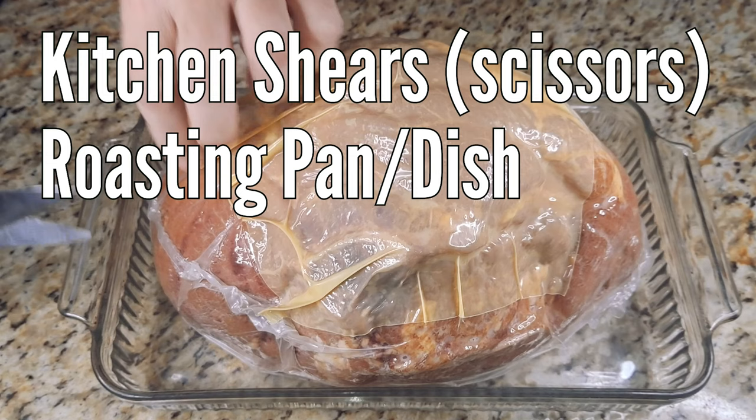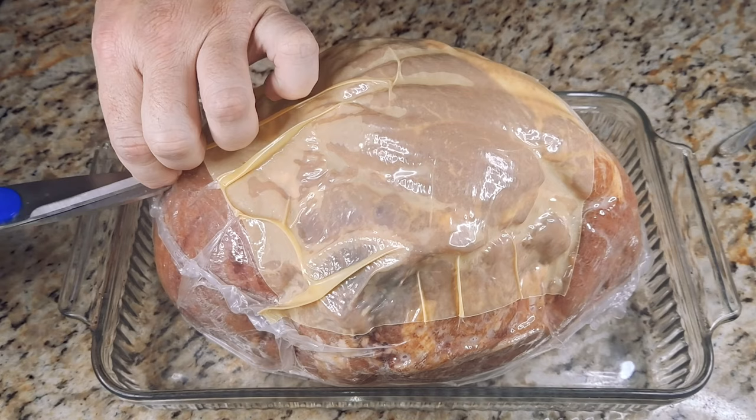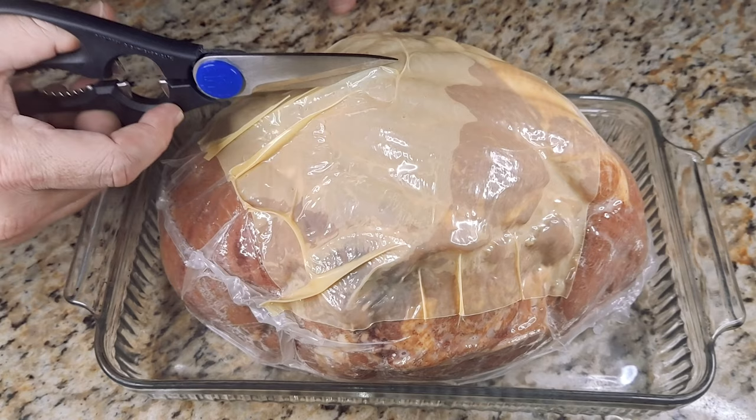First, get kitchen shears and a baking dish or roasting pan. Make yourself a snip in the side of the plastic so that the air can get in and give you a bit of ease when you're cutting through. With that said, get the shears prepared and get a nice even slice through.